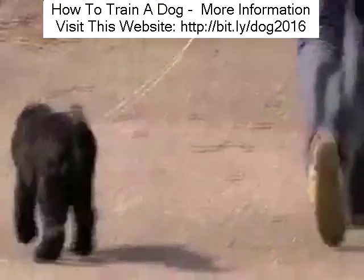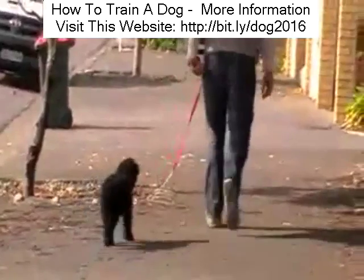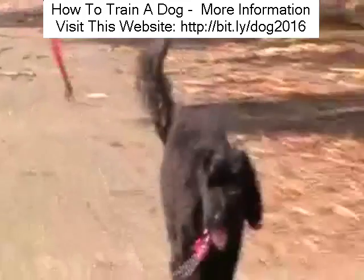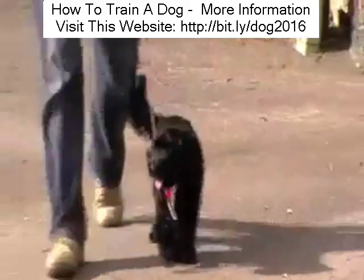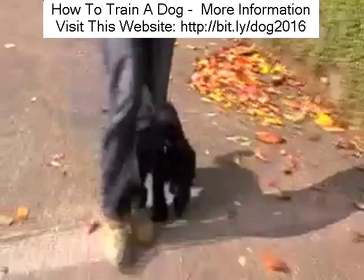Very soon she was walking perfectly by my side, happy to walk behind me, very loose lead and she's not chewing it. And here we are on the way back home, still a very loose leash. And remember this is outside — we're not in the garden anymore. Far more distractions but she's perfect.